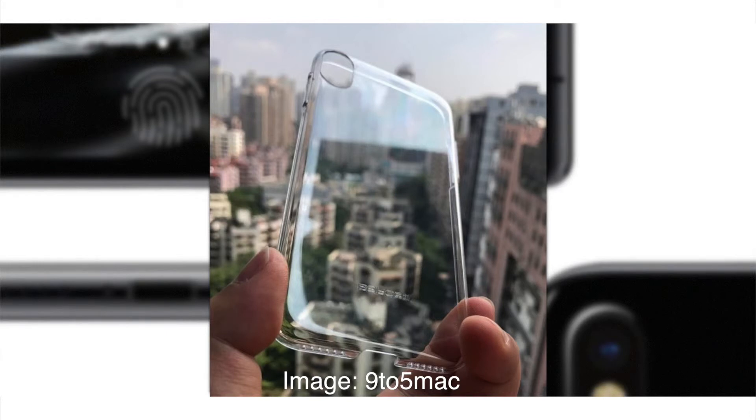Finally, we have this new case leak by KK Sneak Leaks, and it shows that there will be no rear Touch ID and that the back camera will be vertical. When we get a case leak it's normally really plausible that it would be like that, because the manufacturer invests a lot of money in making it and they have to be certain. However, it's still really soon and even Apple might not have yet decided on which model to go with, so it could basically be a prototype of the case.